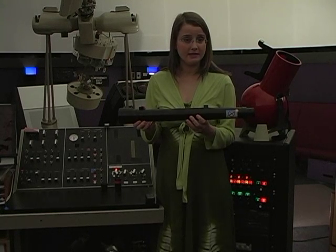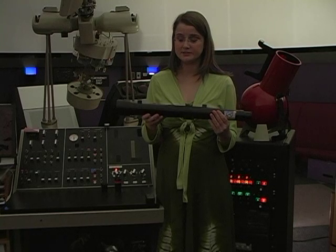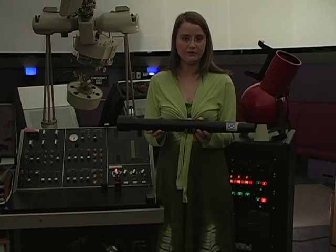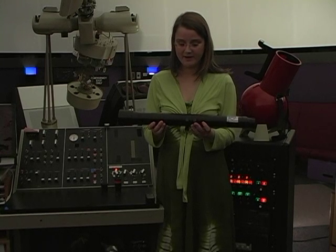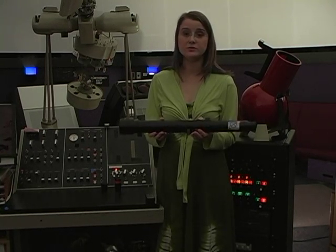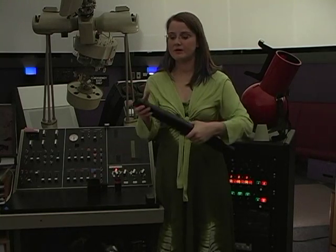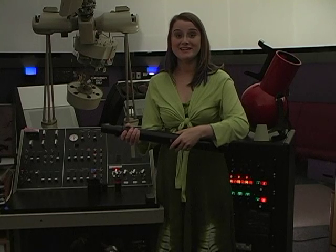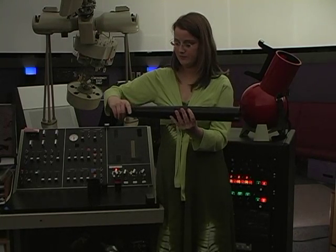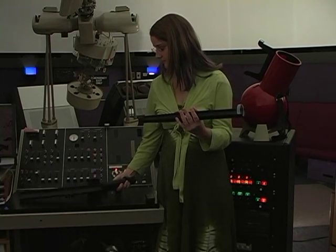This right here is a Galileoscope. It was built for the International Year of Astronomy. It is a kit telescope, and depending upon whether or not they are still making them when you view this, you can buy it from Galileoscope.org, and they cost about $20. It's a kit telescope, so you can take it apart and put it together as many times as you want. I'm going to take this one apart to show you the important parts of a telescope.